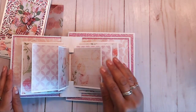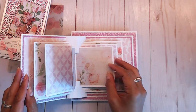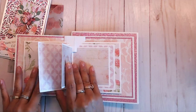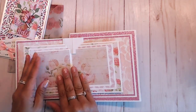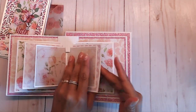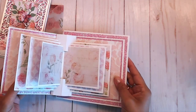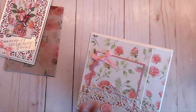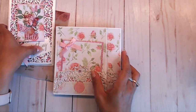You tuck it in, open it up, and look at how pretty that is. I love this idea — I can put pictures in right here, right here, and right there. How cool is that! And right here you can put a picture too. That is super cute — absolutely beautiful.